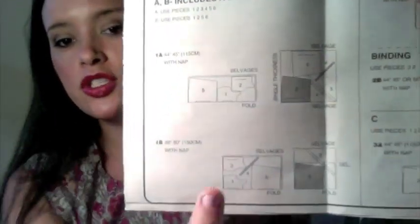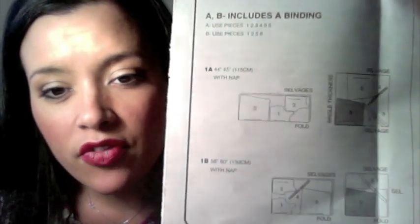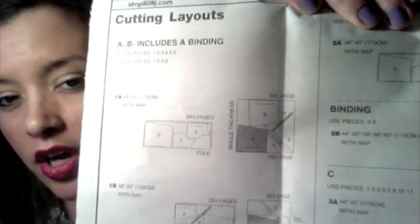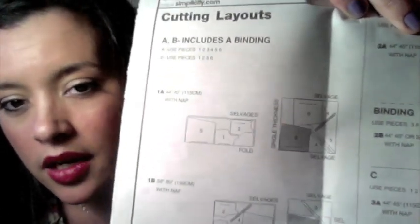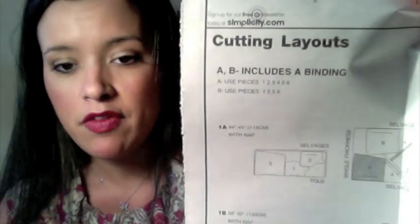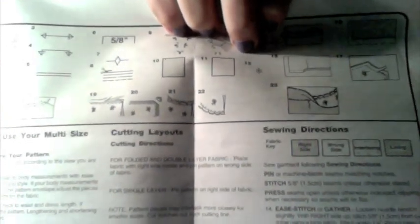This one actually came with two sets of two pages of instructions. It's going to tell you the cutting layouts right here. It tells you to take your fabric, fold it in half, and lay out pieces one, two, and five on there. Then you lay the fabric out flat and lay down pieces six, four, and three. It is just like a map showing you exactly what pieces to lay and where. Some of them are shaded dark and some are white — there is an answer for everything in the fabric key.